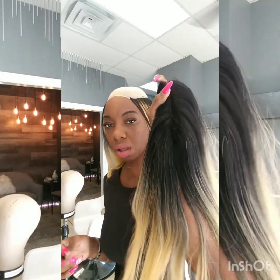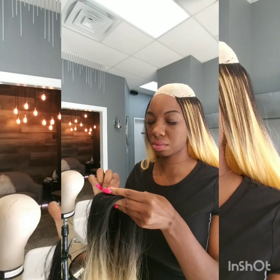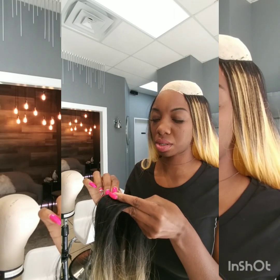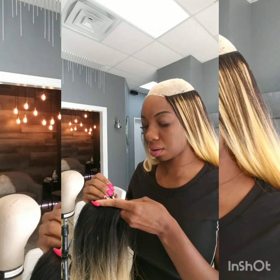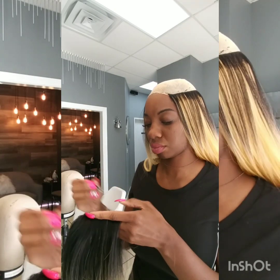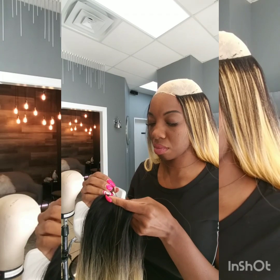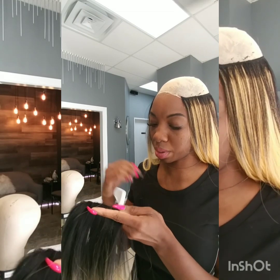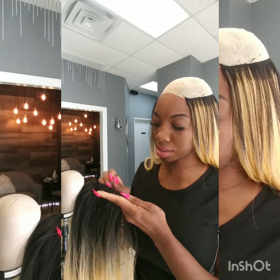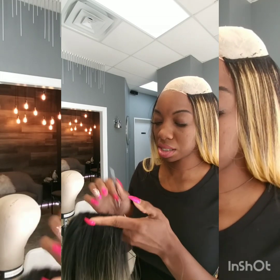This is where I'm at right now — this is the closure. I'm going to customize it a little bit. I don't know if I'm doing a middle part or side part. I like middle parts, that's just what I like. I'm so excited about my next hairstyle. So everybody knows how to pluck — let's be careful because this is a synthetic cheap closure.